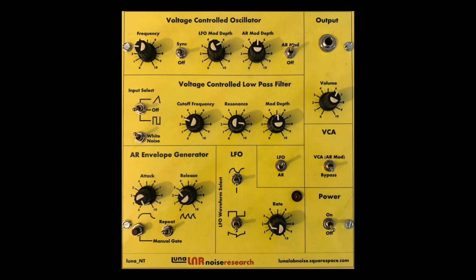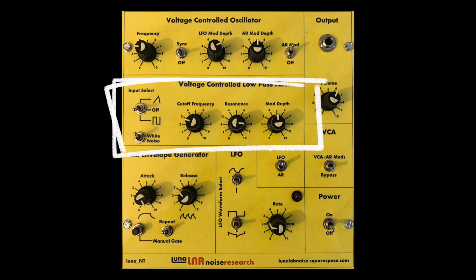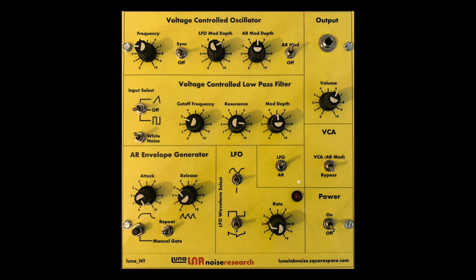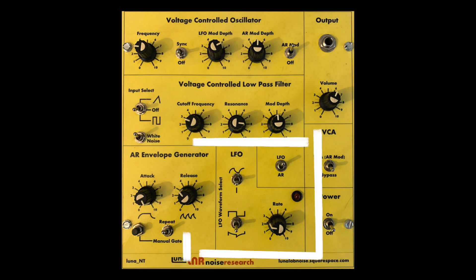The Noise Toaster is a full analog subtractive synthesizer voice with a two waveform VCO, a low pass filter, a simple VCA, and two modulation sources: an attack-release envelope generator and an LFO.